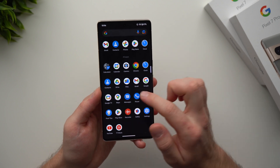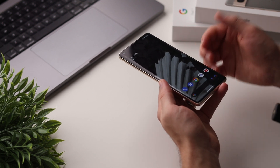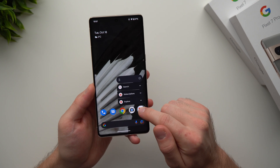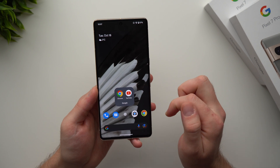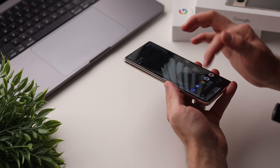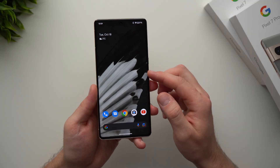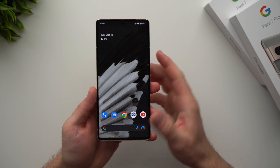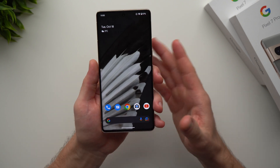To remove an app from your home screen, tap and hold it, swipe up, and drag it into the Remove button — it'll be removed from the home screen but still available in your drawer. You can also create app folders: hold an icon and drag it on top of another to create a folder with both apps. To take it out again, just hold it and drag it out. I definitely suggest familiarizing yourself with swipe gestures — it's a much more intuitive way to use your phone.